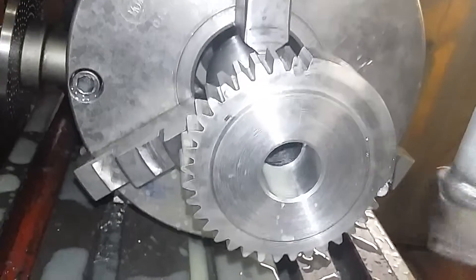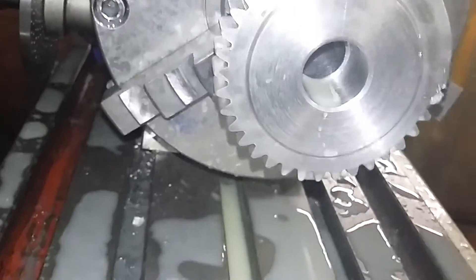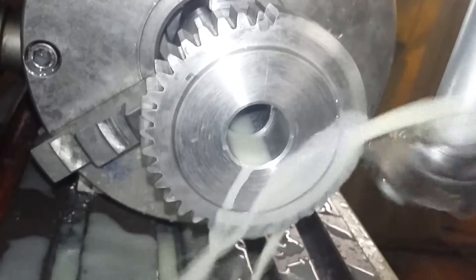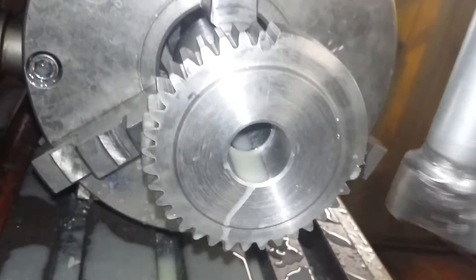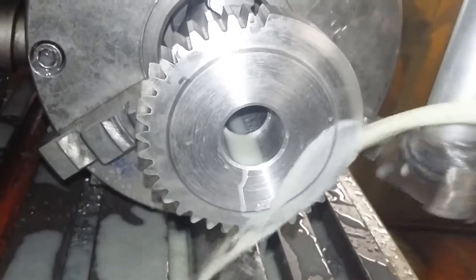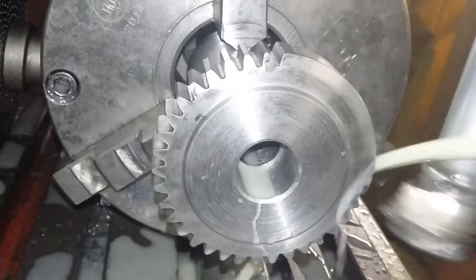It is already cutting, as you can see. Let me pour some water for you to see clearly. You see it is cutting the next tip. We put water so that our tool will not get hot and will not be damaged.